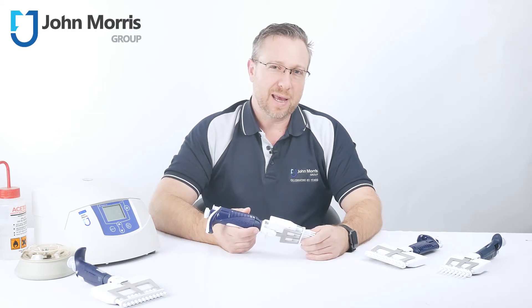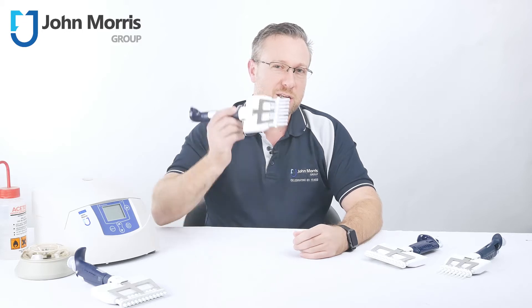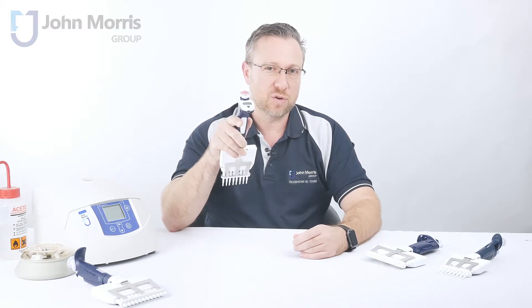If you're all about multi-channel pipetting and really care about ergonomics, accuracy and precision, this short product review is just for you.